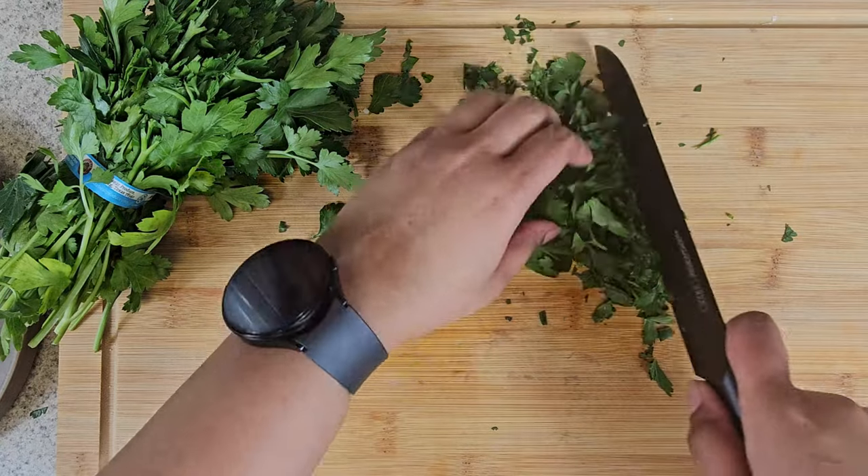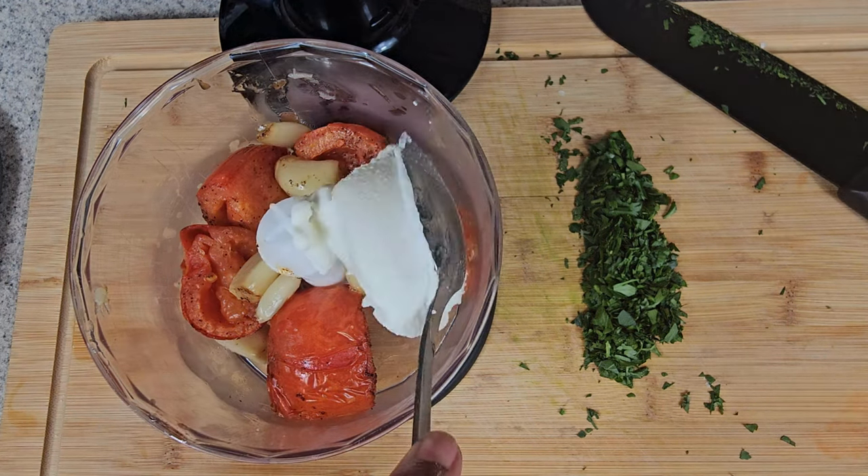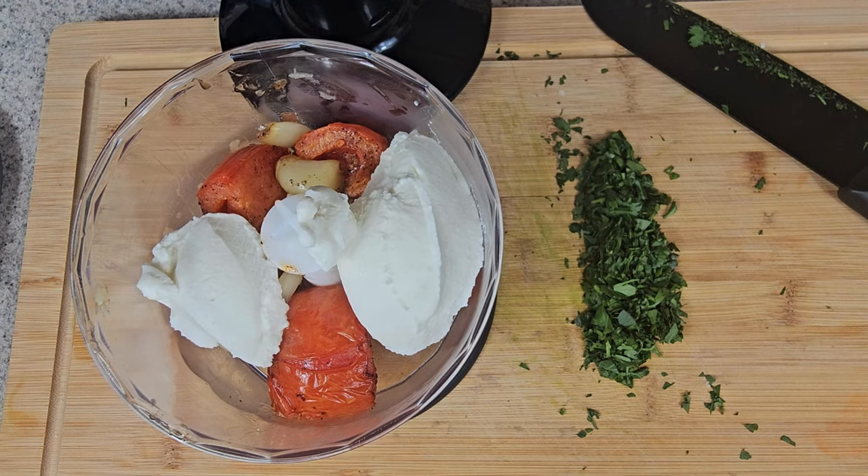Get your blender out. Add in your tomatoes, your garlic, two to three spoonfuls of ricotta, and blend this very well together.